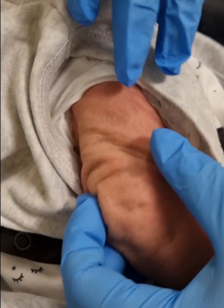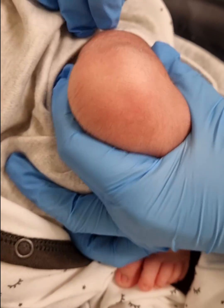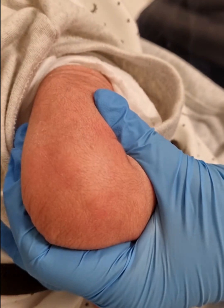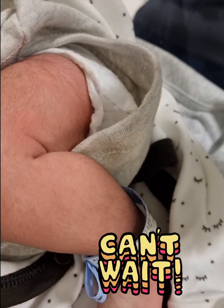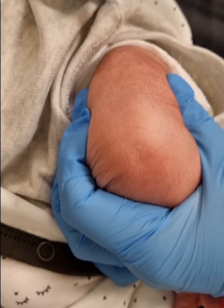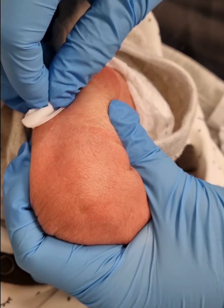This time we'll proceed with giving the Hepatitis B on the left side, so we have to expose only what is required — the baby's leg. Clean the area with alcohol wipes.